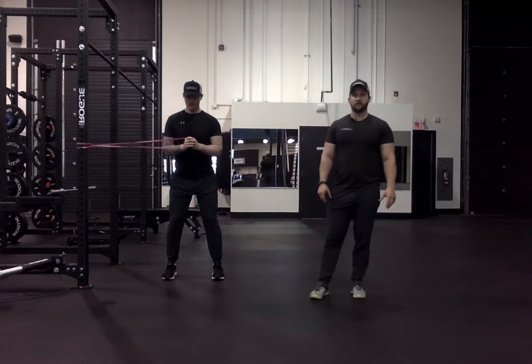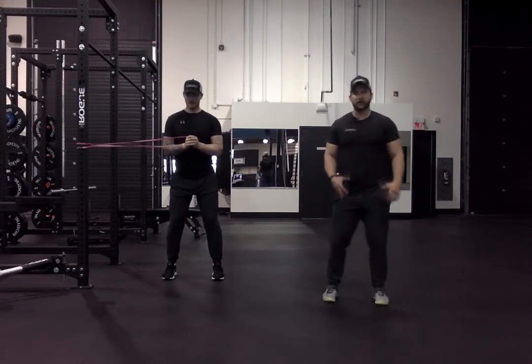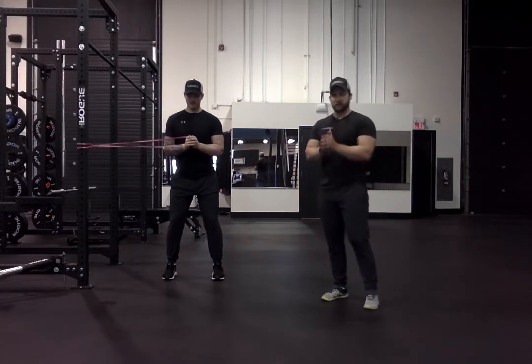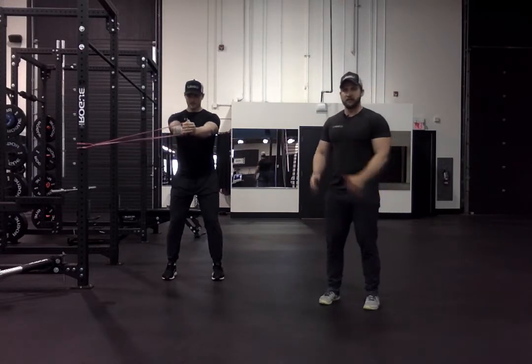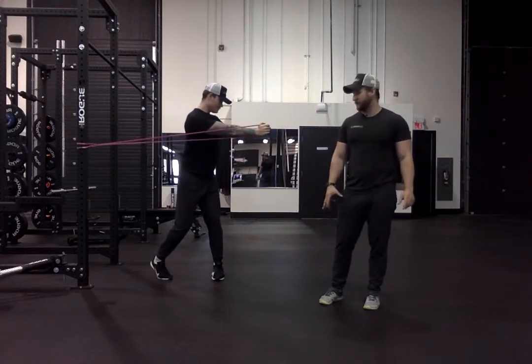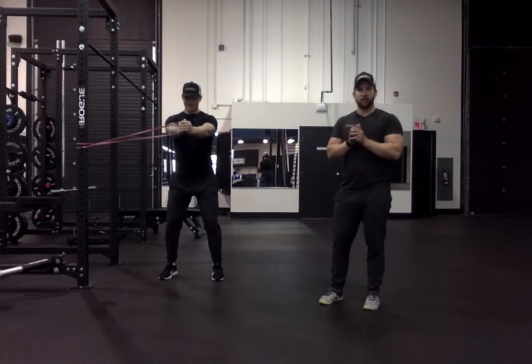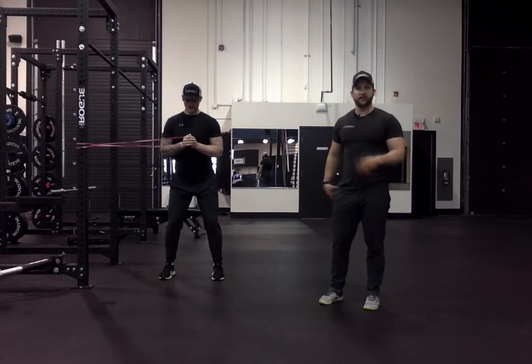With our standing Palloff press with rotation, Jordan's going to set up an athletic stance with his glutes engaged, core engaged. He's going to press away from his body, then rotate pivoting on that inside foot, back to his center position, pulling that band back into his chest and resetting his hips and core.